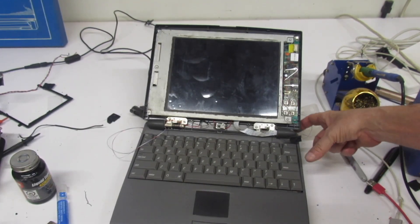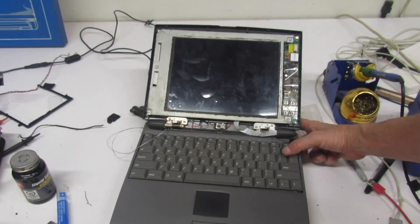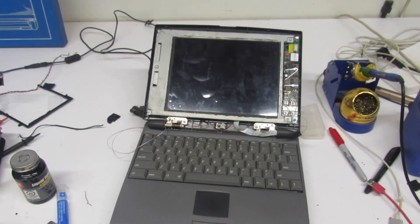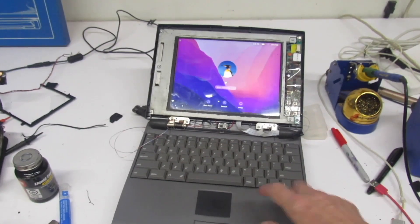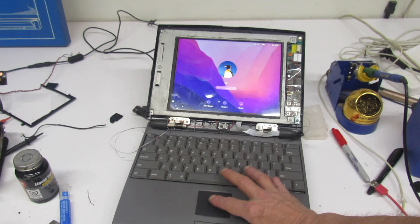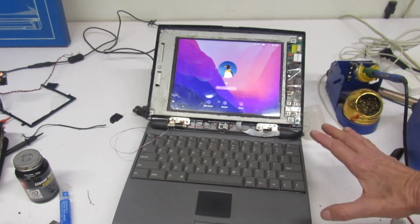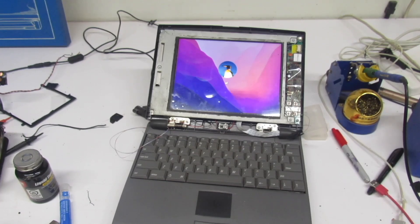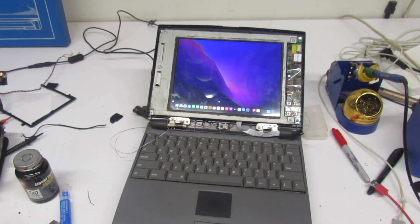Before buttoning everything up, let's test the keyboard and trackpad. The trackpad is working. Two, three, four, enter — the zero key is working too this time. I'll shut it down and finish putting it together.